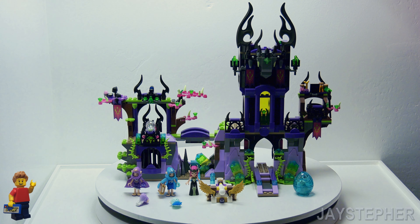A quick exploration of Regana's Magic Shadow Castle by Lego Elves, set number 41180. And I mean quick — we're going to get through this real fast so I can rip it down for parts.